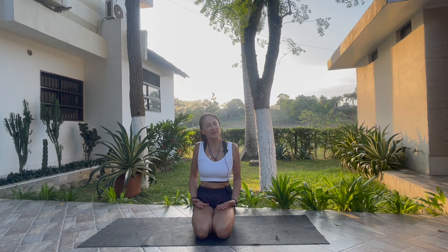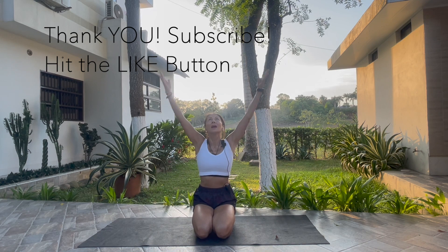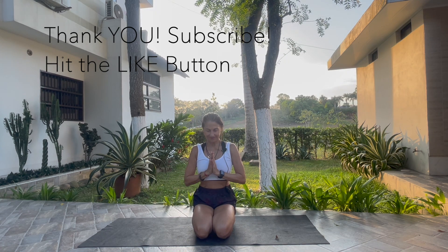It is time to come back. Start to move your shoulder, your neck. Inhale, bring your arms up. Exhale, hands to heart center.